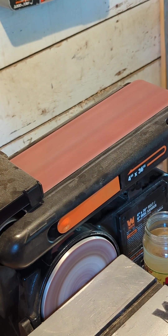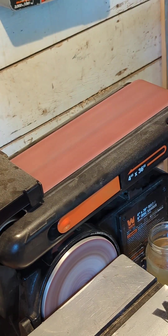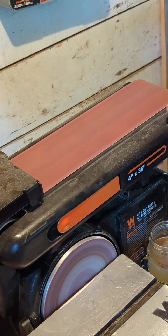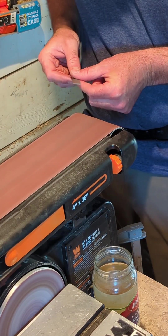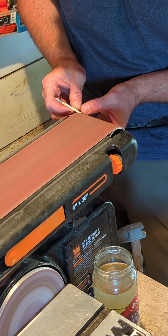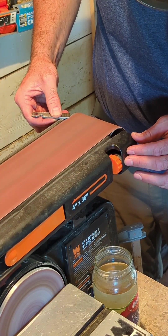Here I'm using 80-grit aluminum oxide sandpaper to grind in the pry bar and screwdriver end of the tool. I'm grinding in a little perpendicular bevel into the corner of the pry bar end so it'll fit in a Phillips screwdriver head.